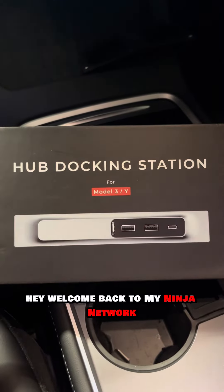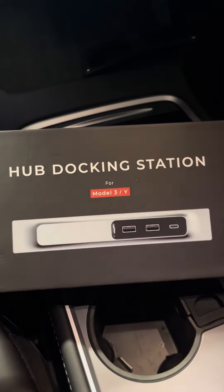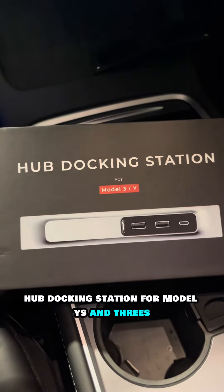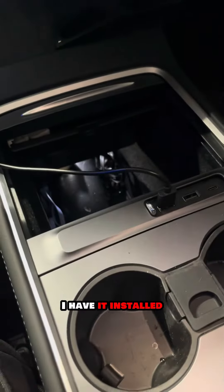Hey, welcome back to my Ninja Network, this is your ninja Mike. Today we're bringing you another tech review — a hub docking station for the Tesla Model Y and Model 3. I'm in my Tesla now and I have it installed.